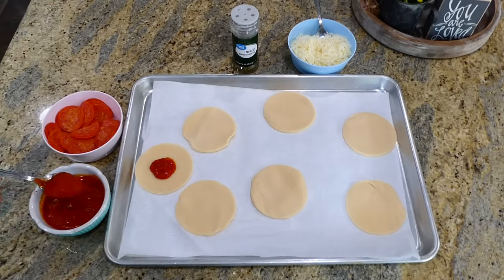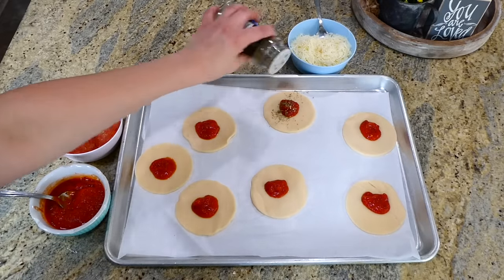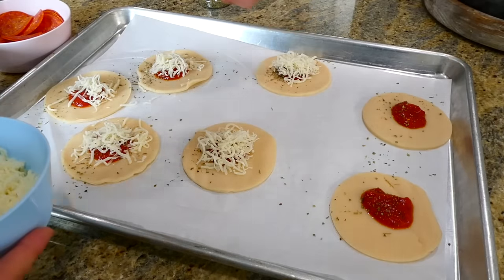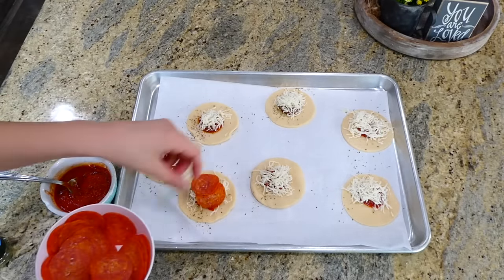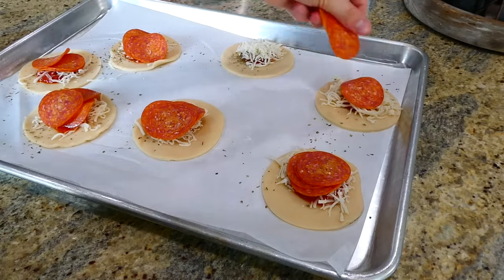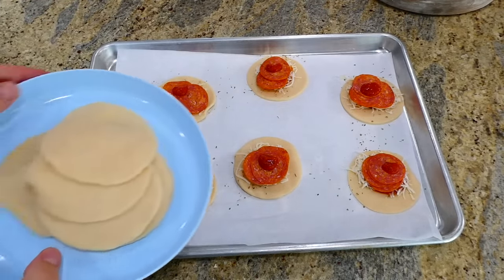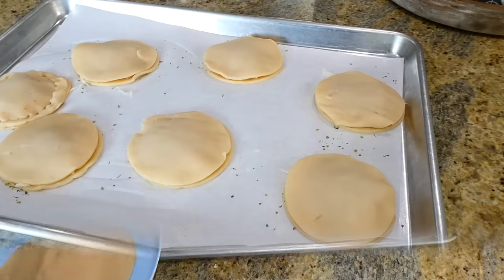Place half of the circles on a sheet pan lined with parchment paper. Add two teaspoons of pizza or marinara sauce on top, followed by a sprinkle of Italian seasoning and two teaspoons of mozzarella cheese. Next add about three pepperonis on each one — or whatever toppings you want like sausage or veggies — then add another teaspoon of sauce on top. Cover these with the other half of the pie crust circles.